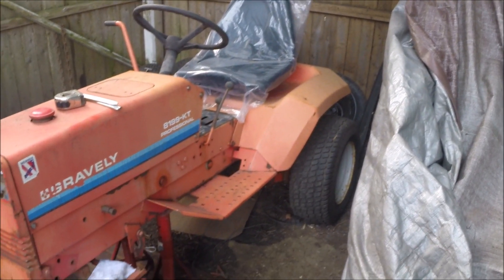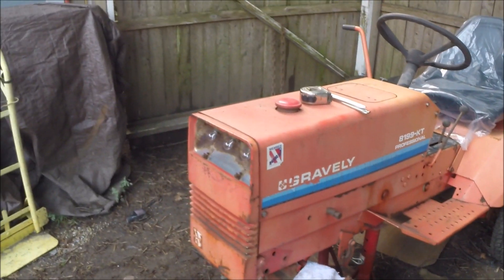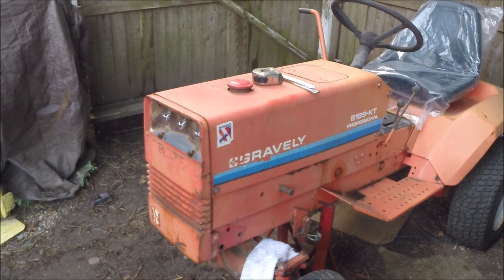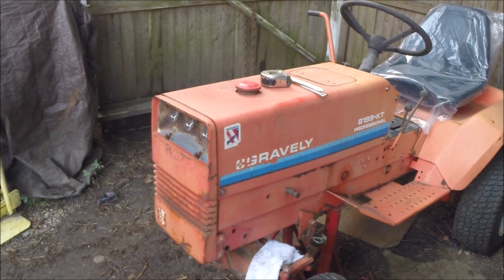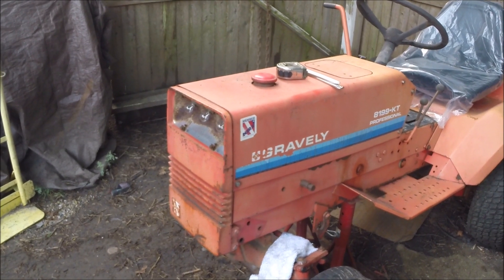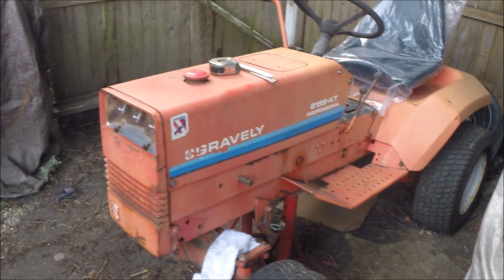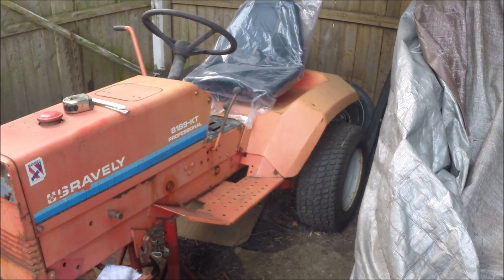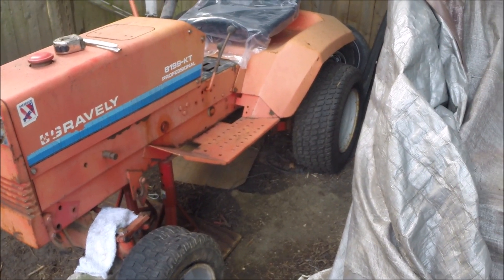I'm nearing the end of this OT project. Pretty much the only things left on my list are little things — I'm going to put a new lens on, probably cut one out of Lexan. The LED market is kind of crappy; none of them last long unless you want to spend 40 bucks per bulb, and it's just not that important. Overall, most of the stuff on my list has been taken care of. The only major thing left is the tires.